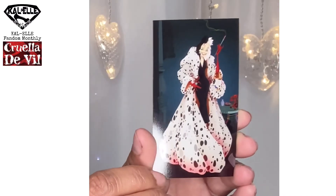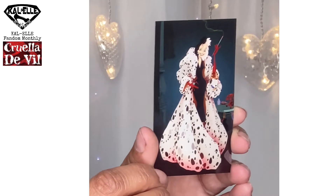Oh yes, this is awesome. They include a magnet in every single one, I think, and I can't have too many magnets — that's for sure. That is very cool. There's the Cruella DeVil magnet.